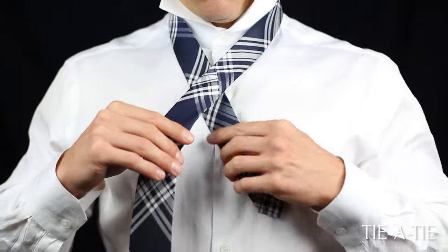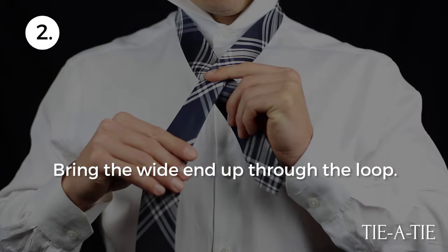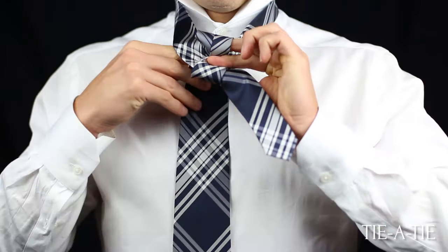Cross the wide end over the narrow end. Next, bring the wide end up through the loop between the tie and the collar.